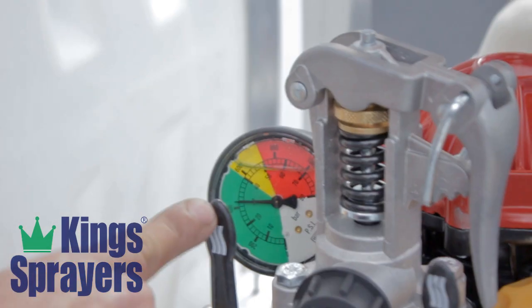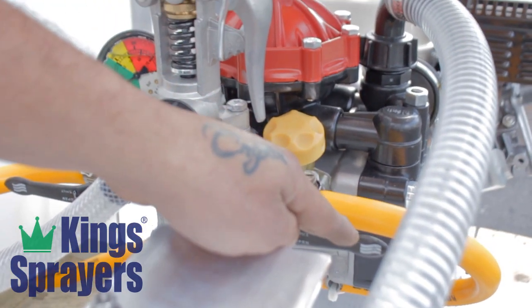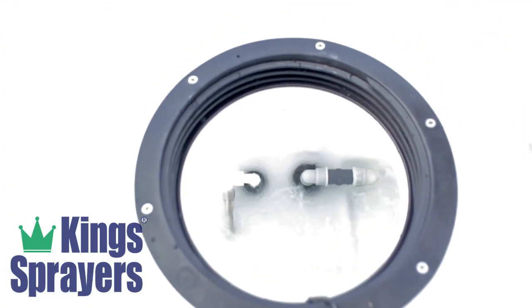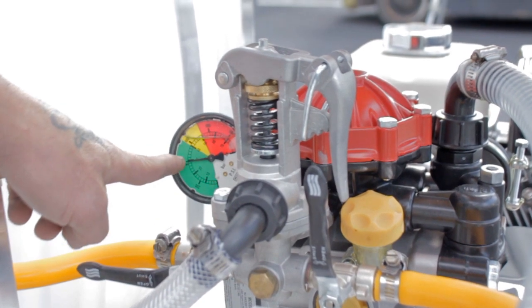The left lever turns on pressure to the spray gun. The right lever turns on pressure to the agitator. You will notice a slight drop in pressure — the agitator mixes the tank to help evenly dispense chemical. You will notice a rise in pressure when the agitator is off.